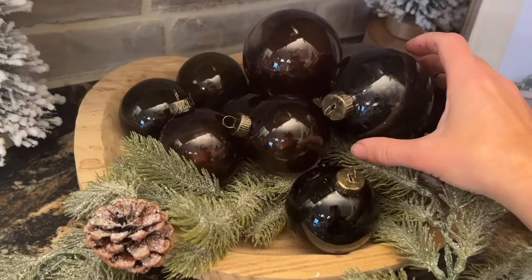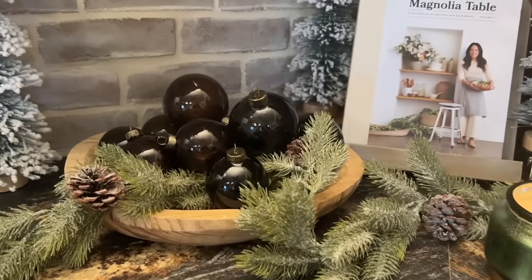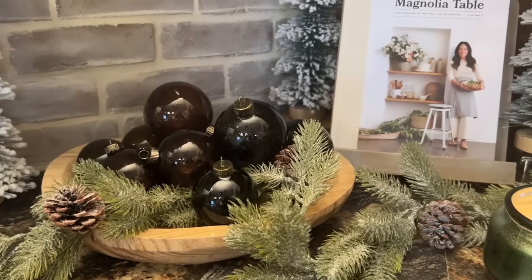I've set them here in my kitchen in a little wooden dough bowl. I love the dark moody vibe that they provide and they look great amongst my Christmas decor.